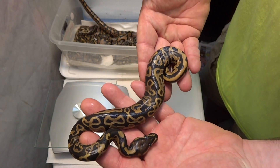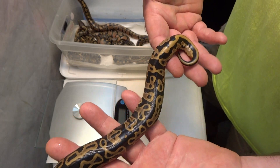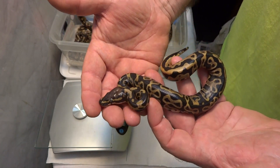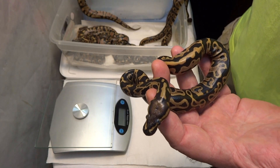I was really hoping for at least a girl or two to maybe hold back, but nope - all hemipenes all day. Still not complaining though, really pleased to see some leopards out of the clutch.